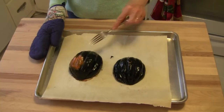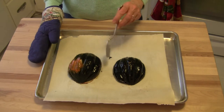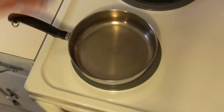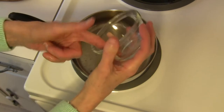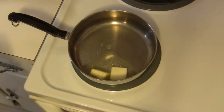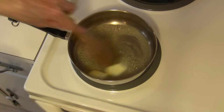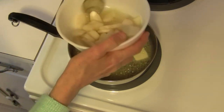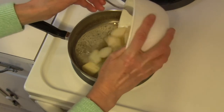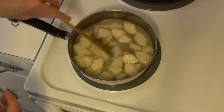My squash has roasted for right at 30 minutes and it's plenty fork tender to my liking, so I'm going to leave it on the baking pan while I go to the stove. I have a small pan heating up on just a little more than medium heat, and I'm going to add roughly two tablespoons of butter. Let that melt a little bit. Now I have my pears and I'm going to add the pears and all of that lemon water to the pan. We're going to make a little bit of a sauce by doing this.